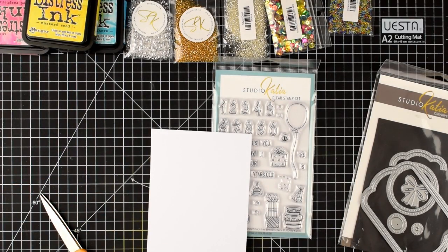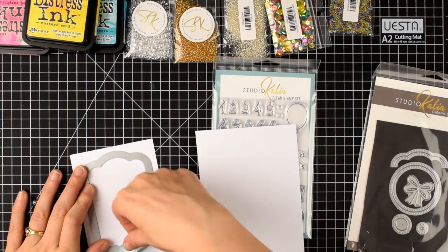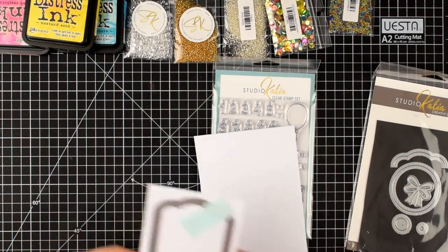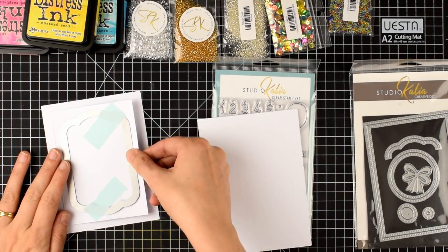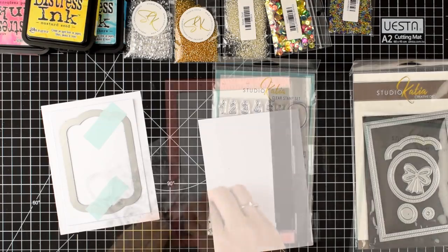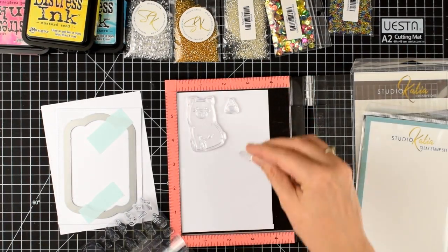I'm using the Studio Katia Dotted Pattern set of dies and I've cut out a rectangle and I'm also going to use this really cool label shape. I think it's really pretty and I'll layer that up on an A2 stitched rectangle.